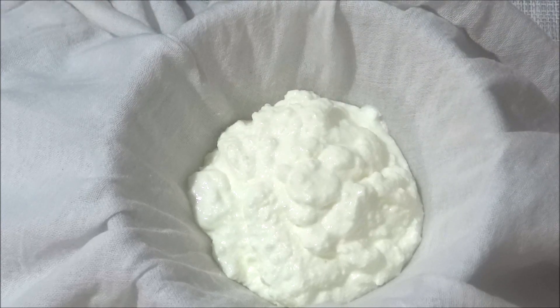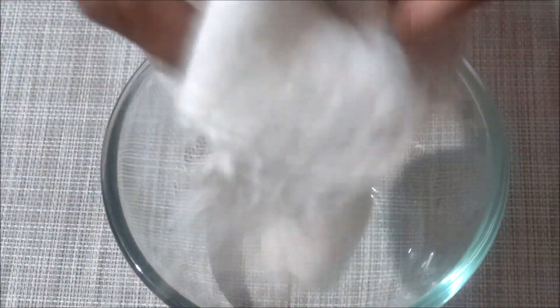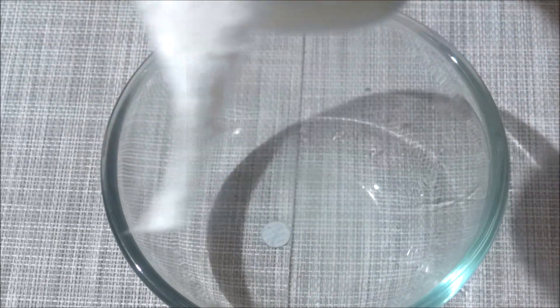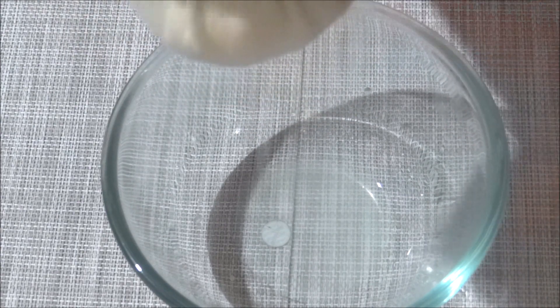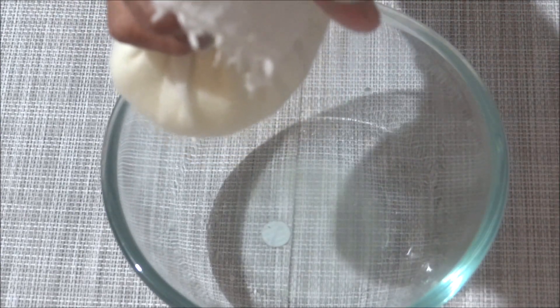Let's prepare the grilled chicken to dry. Let's peel it.